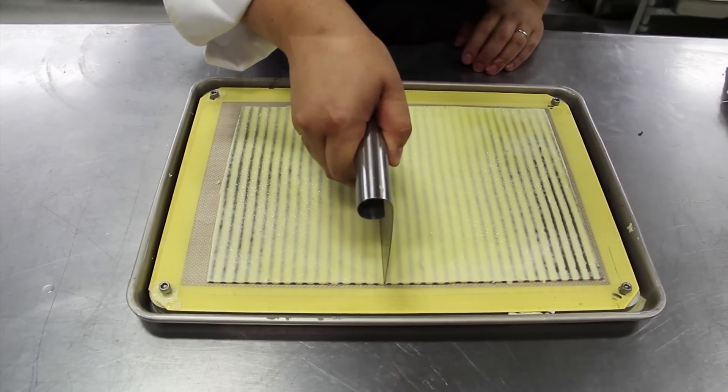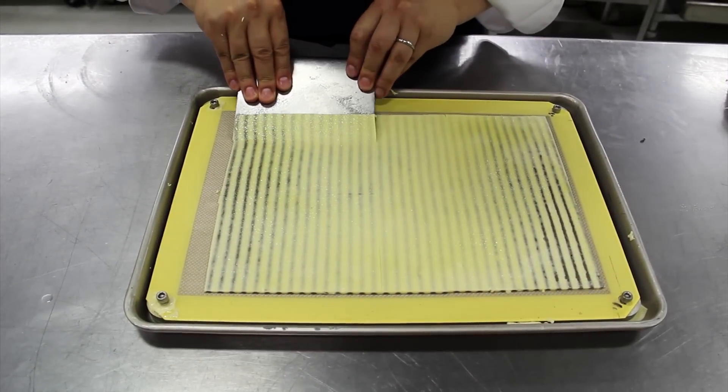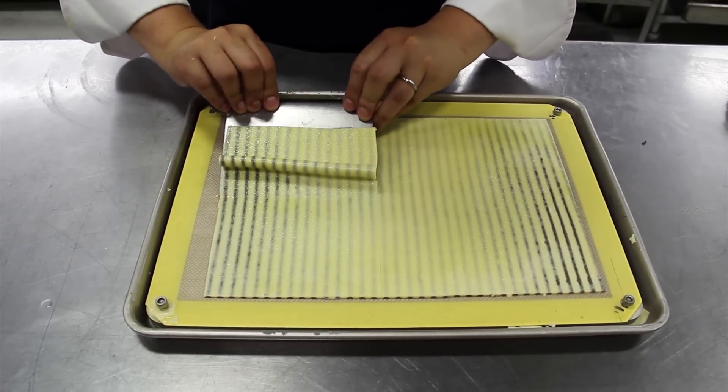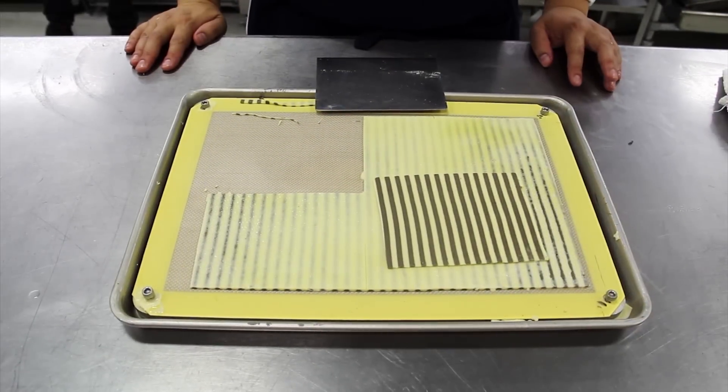Careful to cut away the edges. Then at this point we just cut the omelet sheets to the size we like, very carefully detach it from the nonstick surface, and there we have it — an omelet sheet.